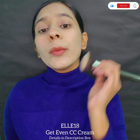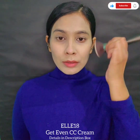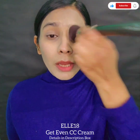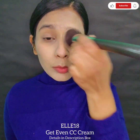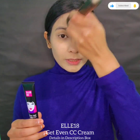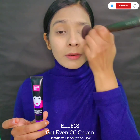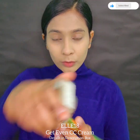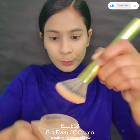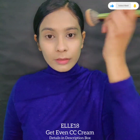It's very white — I hope Elateen introduces more colors and shades for this CC cream. The CC cream settles on your skin and adapts to your skin tone. This is the final look so far and I love it.